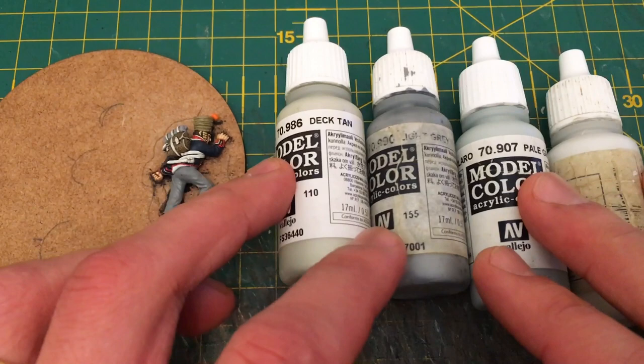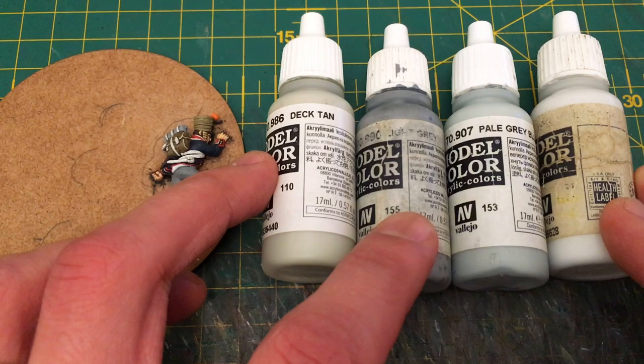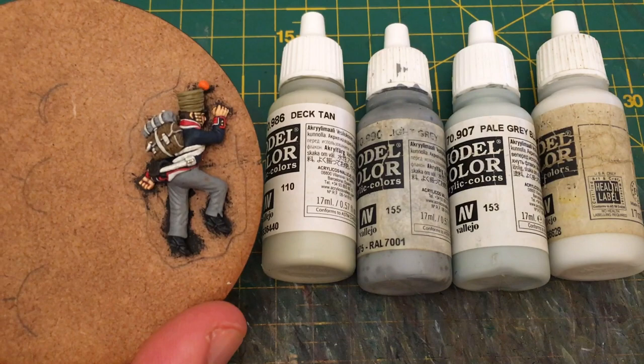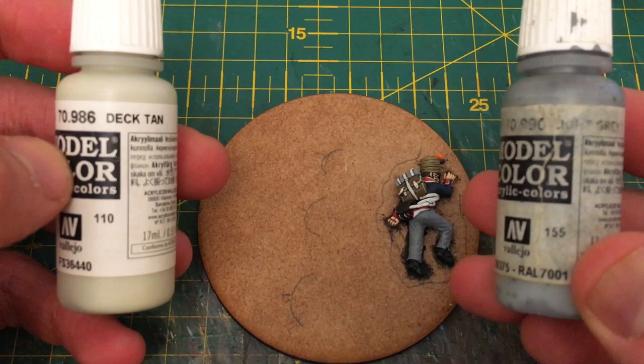First thing to show you is the paints I'm going to be using. They're all Vallejo Model Colours: Deck Tan, Light Grey, Pale Grey Blue, and White Grey. The first thing I'll say is at no point am I going to paint these trousers or any other uniform parts white — certainly not straight off. White Grey will be the top highlight only, and slightly watered down at that.